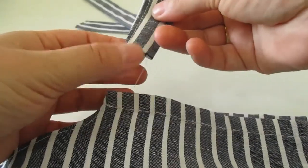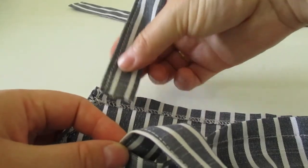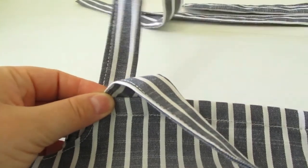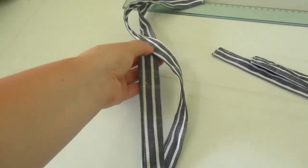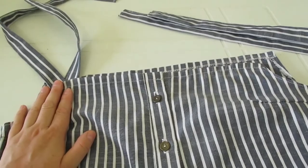Нижний край здесь у меня не обработан — я его пришью вот сюда к низу лямочки. И со стороны спинки я точно так же необработанным срезом вот сюда закладу и зашью. Получатся у меня вот такие длинные лямочки, и на плечах можно будет красиво завязать их в банты. Теперь мне осталось только приточать их, и наш сарафан уже будет готов.